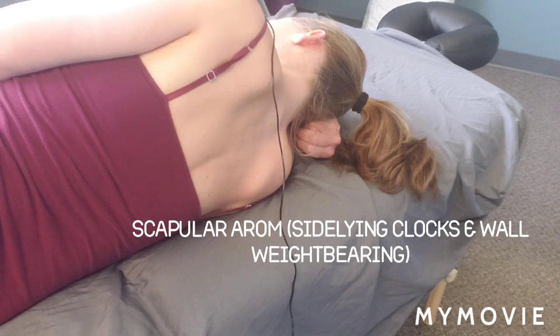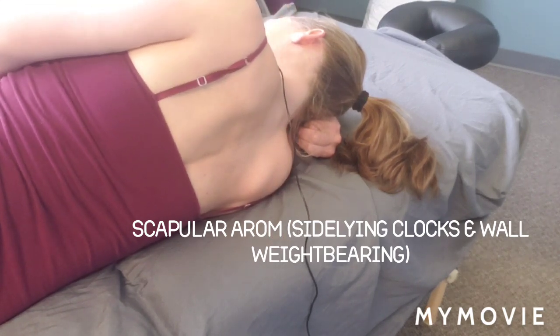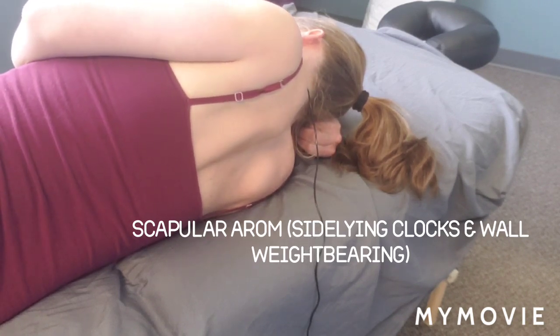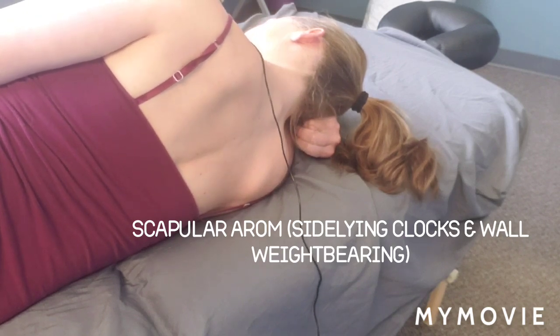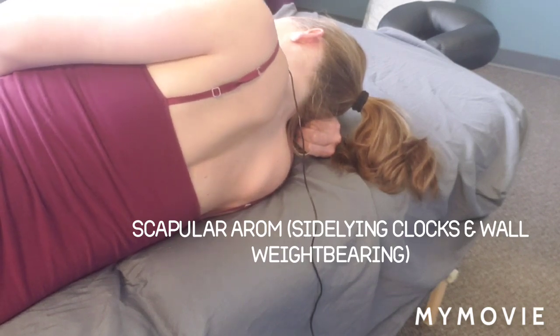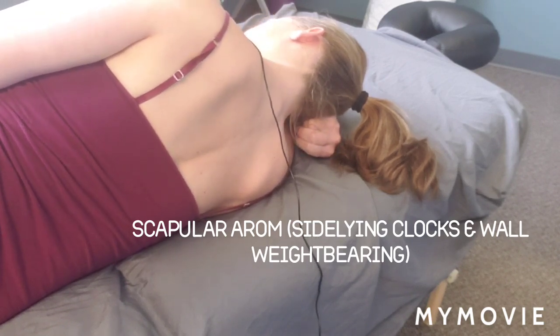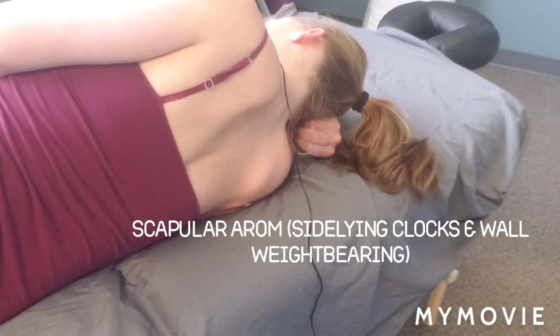You're going for smooth controlled motion and you can go from smaller range to bigger range. As I go to my 1 o'clock I'm going to bias that a little bit more towards the back of my head, and my 7 o'clock more down by my belt buckle through that quadrant. When you're first learning it you don't really have to differentiate too much between your 1s and 2s and your 7s and 8s.